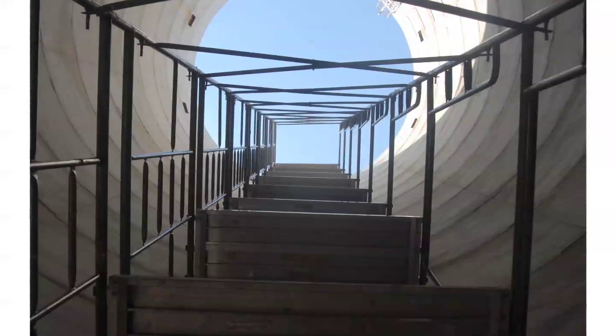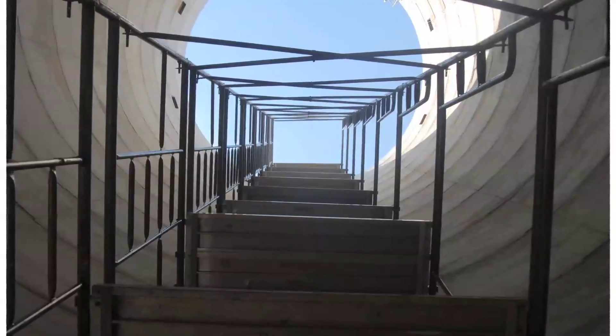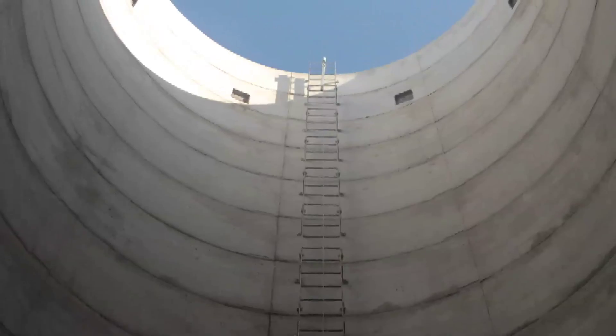Once the concrete portion is finished, the ladder rungs are bolted inside the base, creating an interior climbing ladder to use for equipment installation and any future maintenance needs.